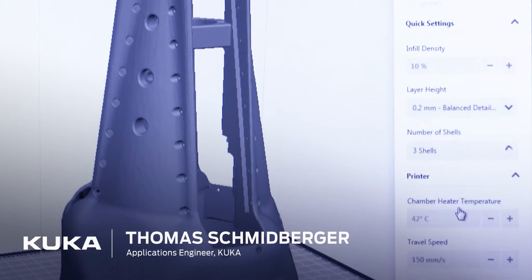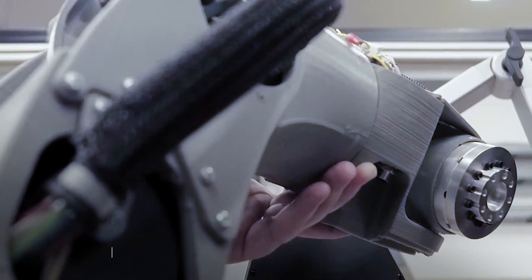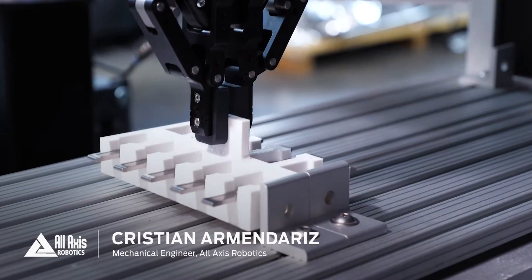MakerBot doesn't cost you a lot — it saves you a lot of time. Compared to conventional manufacturing, we save not just days but even weeks. Having a MakerBot Method has enabled us to be able to meet the wide variations of parts that we have.